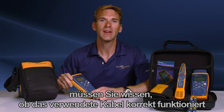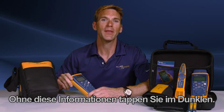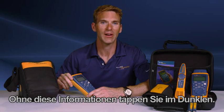When working on a network, you've got to know whether the cable you're using will work properly and provide the bandwidth needed for your application. Without that information, you're guessing in the dark.